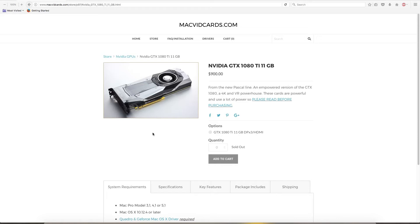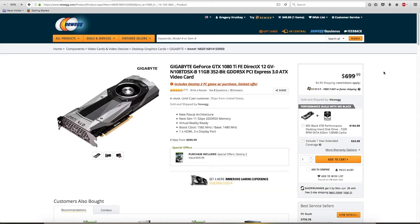So let's talk about the prices now. As we can see here, we're on macvidcards.com's website. All these prices we talk about will be based off of June 22, 2017 — these are the current prices as we speak right now. As we can see here, for $900 you can get a 1080 Ti flashed by Mac vid cards. But if we go over to Newegg, as you can see here, it's actually $699, which is $200 cheaper.